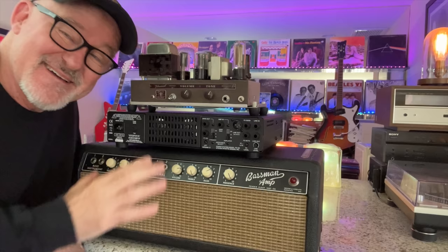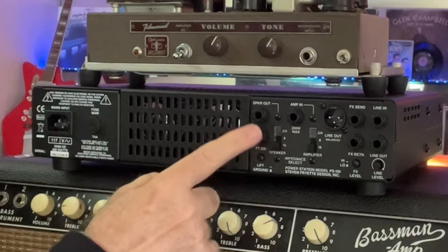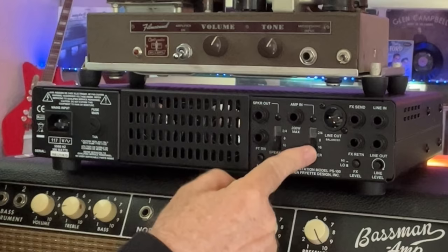I've placed it on top of the '64 Bassman and underneath a 15-watt Bell & Howell Filmo sound from a film projector. The first thing I want to call your attention to is the two massive power tubes — they heat up slowly and it warms up slowly, very satisfying like any tube amp. There's a foot switch jack, ground lift — which is cool and convenient — speaker out, and amp in. That's how you go in and out of it. It also has impedance matching for the amplifier and the speaker.